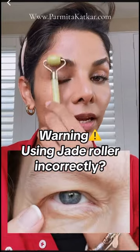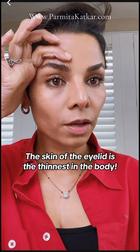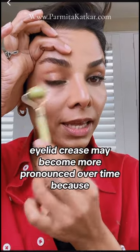It's important that you don't just start rolling it like this on your skin. You need to go right above your eyebrow, lift it slightly so you open this area — and notice that I'm not massaging on the lid skin.